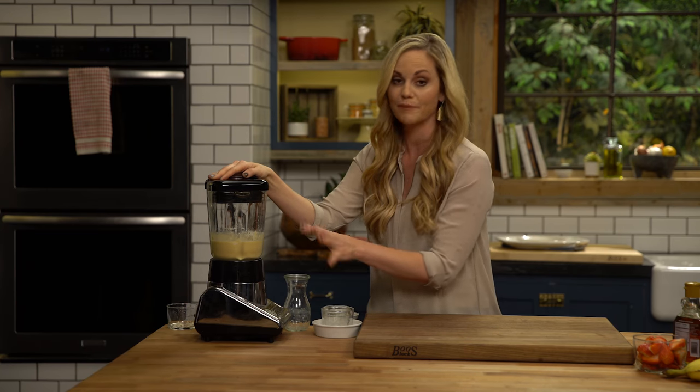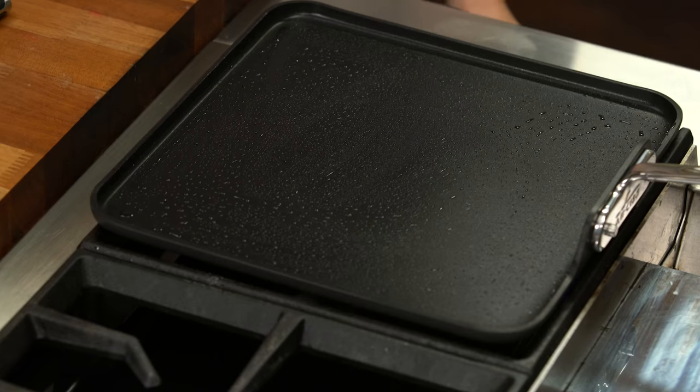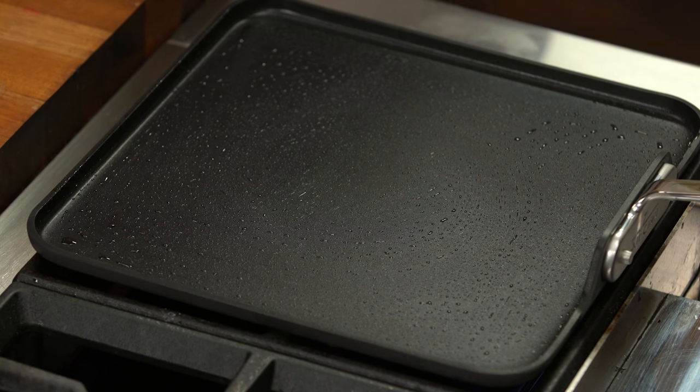Coconut flour takes a couple of minutes to absorb some of the moisture, so I'm just going to let that sit while I get my pan preheated. I'm using the All Cloud HA1 nonstick griddle. The thing that I love about it is the pancakes flip really easily, but it's nonstick, it's scratch resistant, and it's free of all the harmful chemicals.